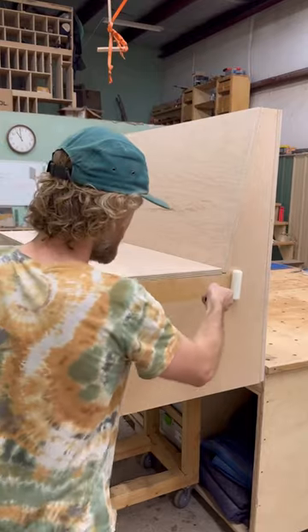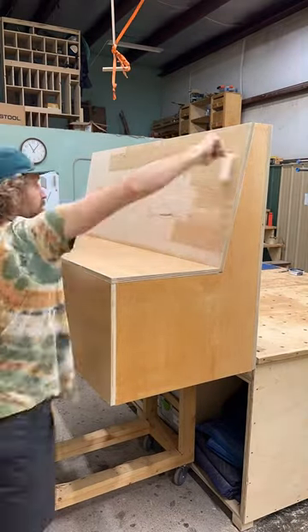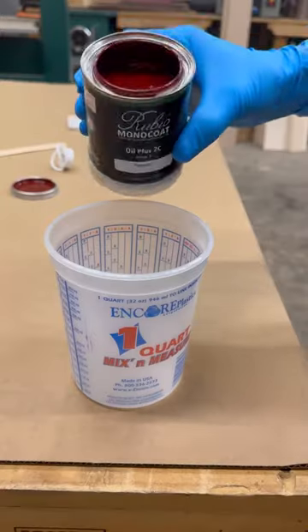I decided to use Total Boat on this Maple. It is really bulletproof. I know it's an exterior finish, but man, it's really, really nice and durable.